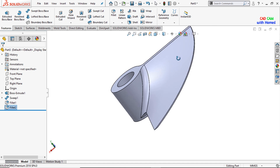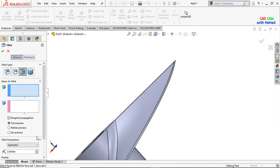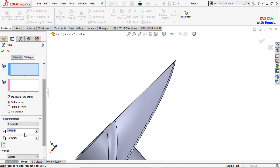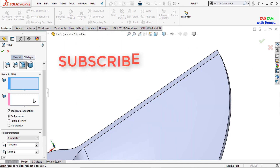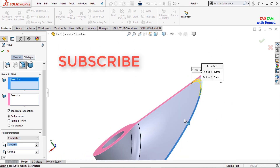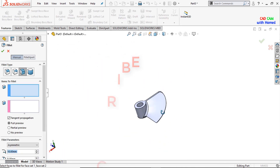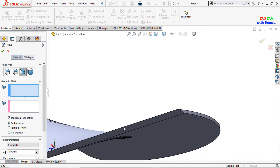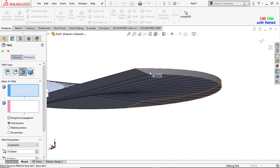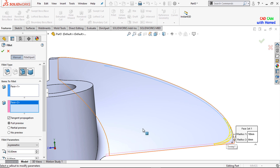Now I want to remove the sharp corners. I will select fillet again, select asymmetric, and give this dimension as 10 and this dimension as 6, then press OK. I select this face and this face — you can see the preview — and press OK. Similarly, I will select fillet again to remove this sharp corner, selecting this face and then this one. You can see the preview in the yellow lines, and press OK.